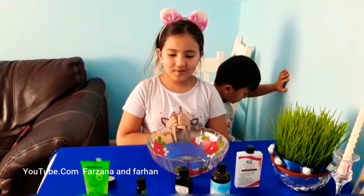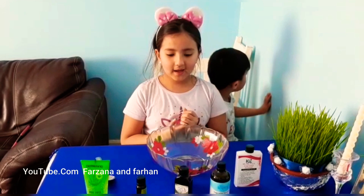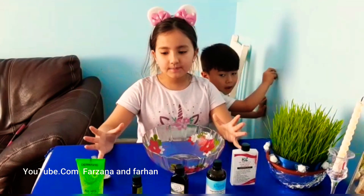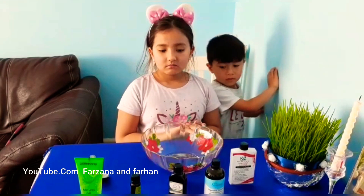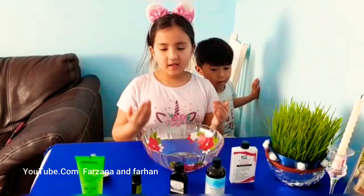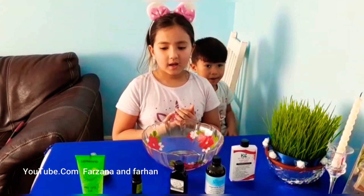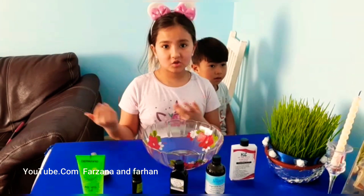Hey guys, welcome to my channel. Today we're making hand sanitizer at home. My mom bought this from eBay and on eBay hand sanitizer is so expensive, so we're gonna make it at home. There's no hand sanitizer outside in the shops.